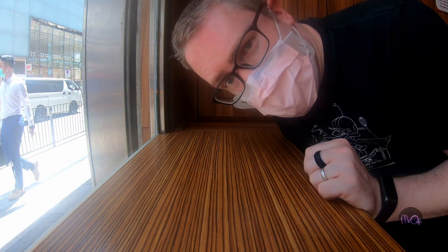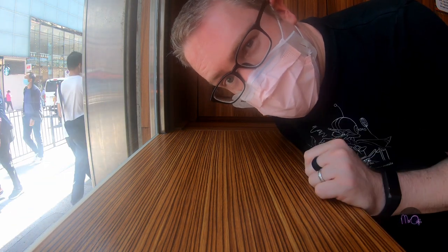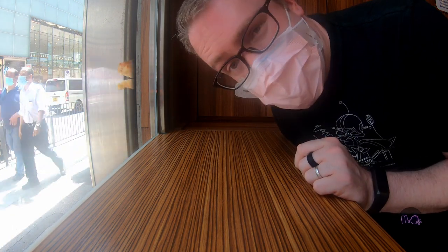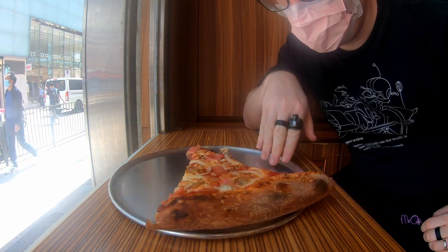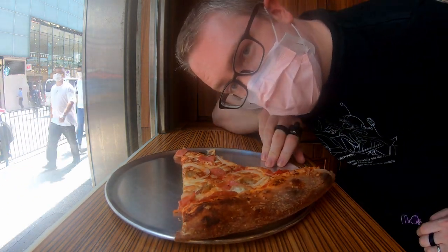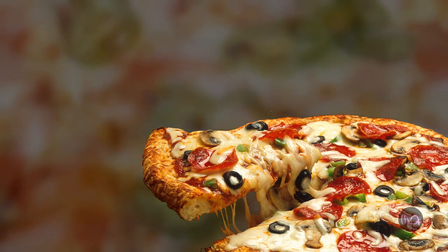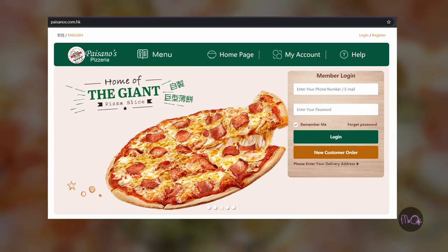This is Mr. Oh and today I'm going to show you how to eat pizza. But first we need a slice. Magic. Now I'm not talking about small slices of pizza — I'm talking about the big 12-inch slices at Paisano's.